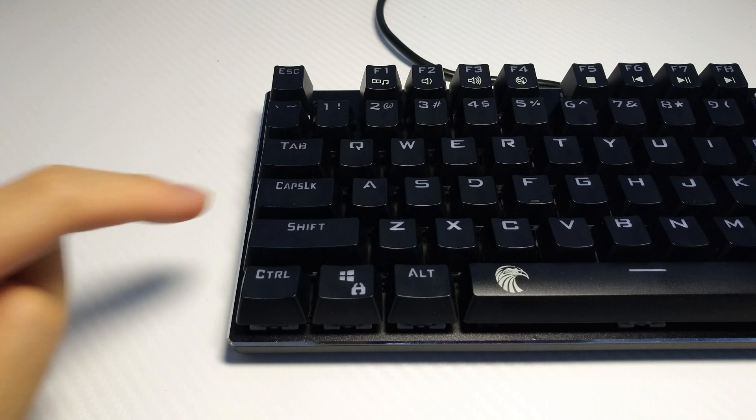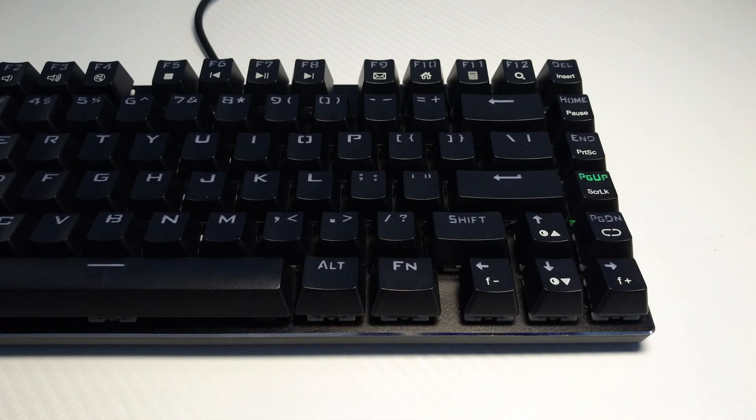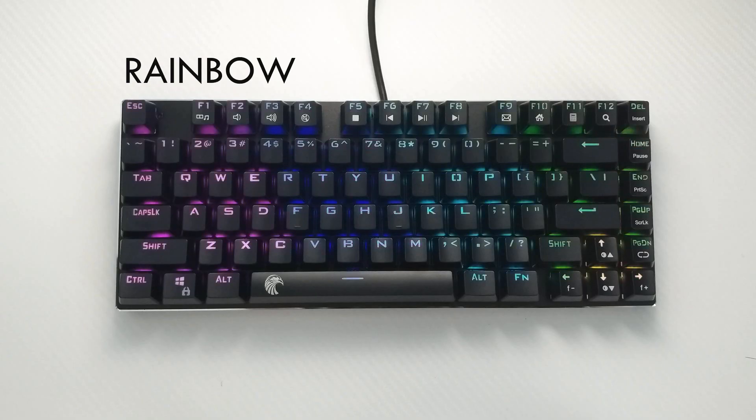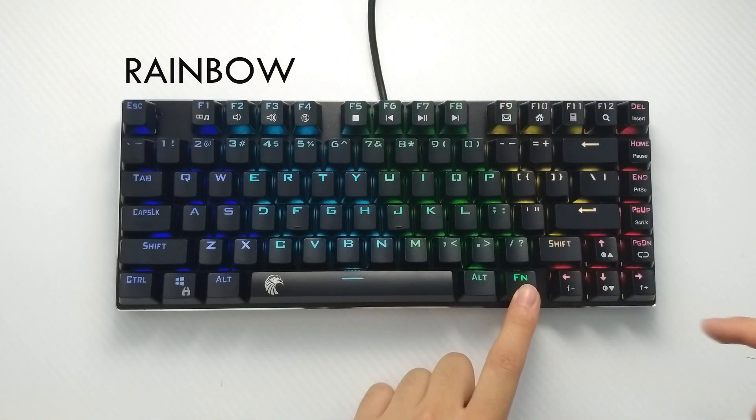As you can see, the keyboard doesn't have a lot of space, so instead of LED indicators, the Caps Lock, Windows Lock, and Scroll Lock all light up green when they are in use. Just like all China keyboards, lighting functions are done through the function key, arrow keys, and the plus or minus key on this keyboard.